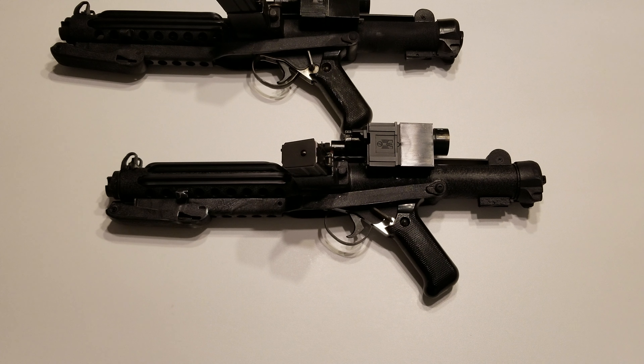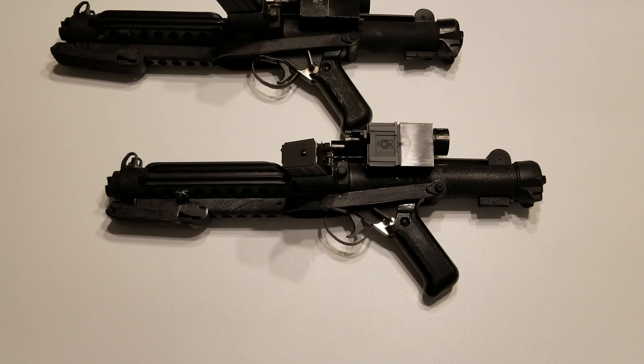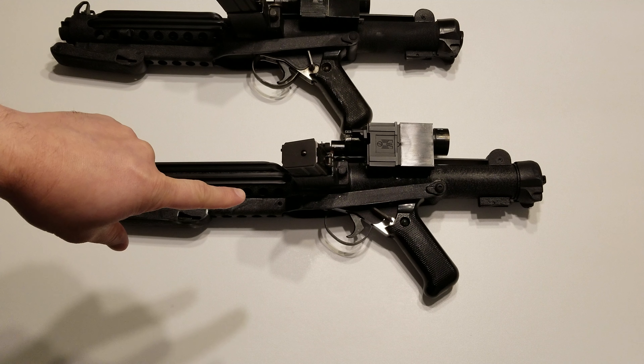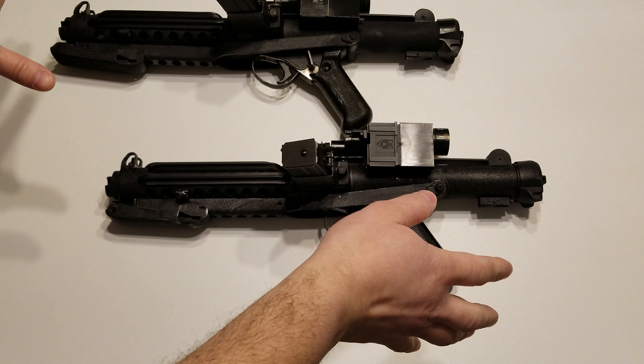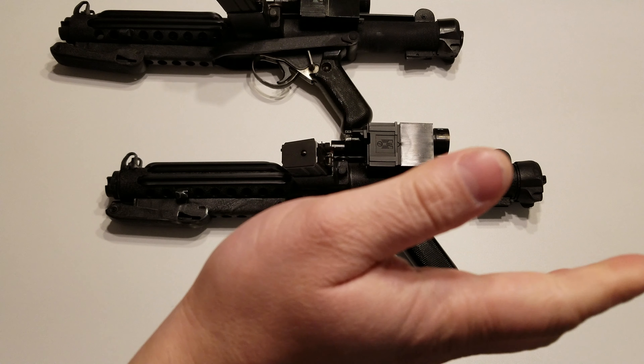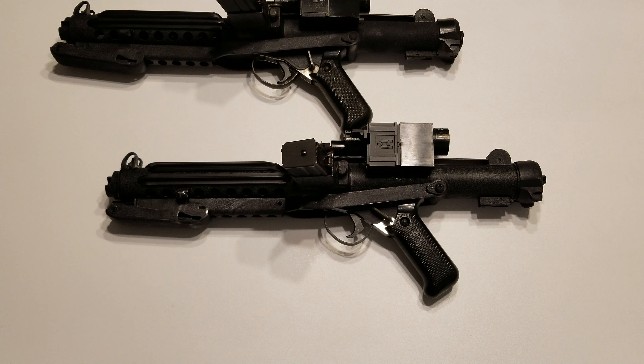Today I have a first for you, well sort of. It's an E11 of course as you can tell, which is not a first — I've done many of those before. But this one is the very first Field Marshal all-aluminum kit that he made. He's been working on this project for over a year, maybe two years.